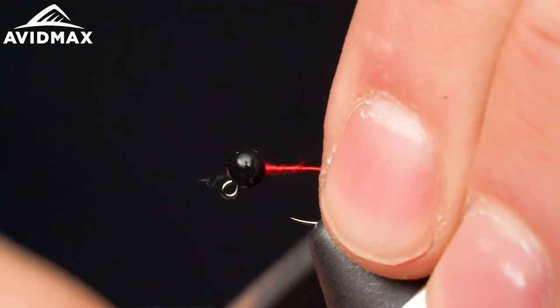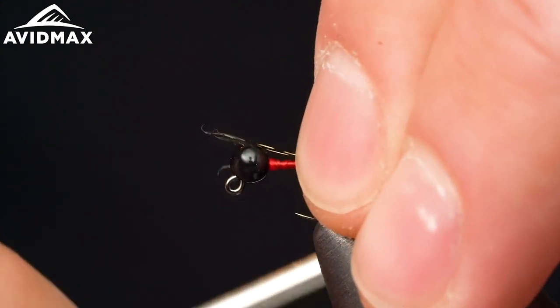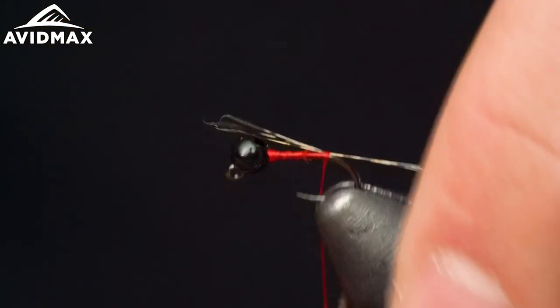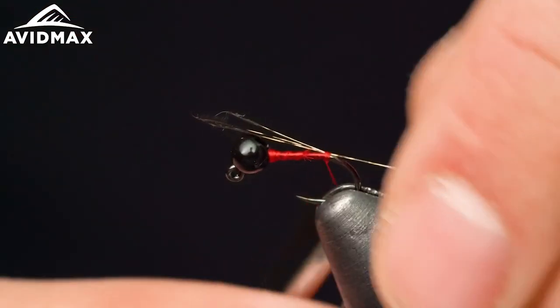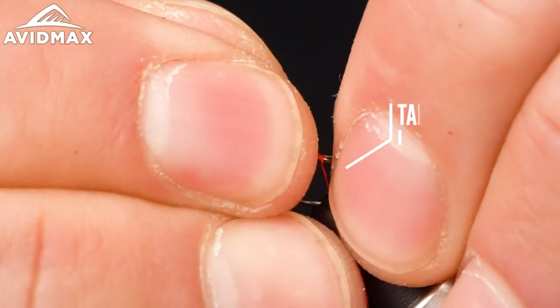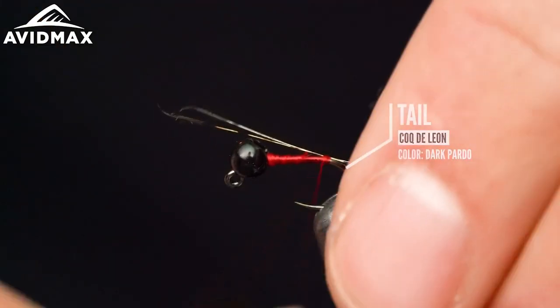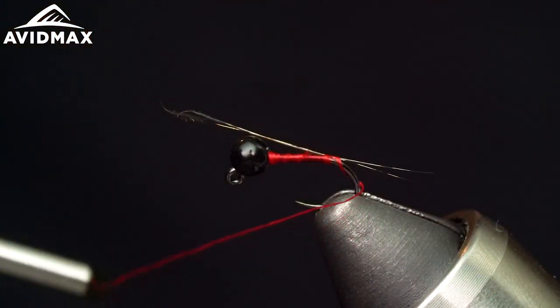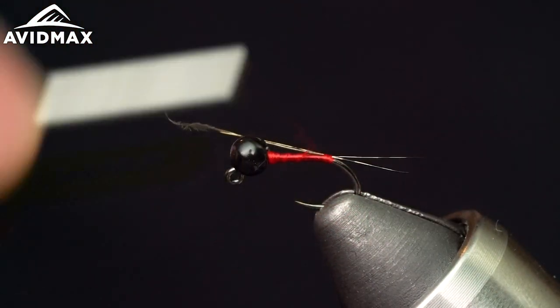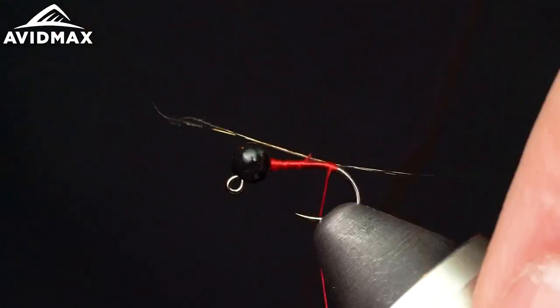Grab the coloration of your preference and tie it in. There are some great hot colors available, and the natural colors are great too — Dark Pardo is a classic. You can always slide and manipulate it if you don't get it exactly where you want. If it's angled a little bit down and you prefer it propped up, make a little wrap behind there, gather it all up, and prop it.